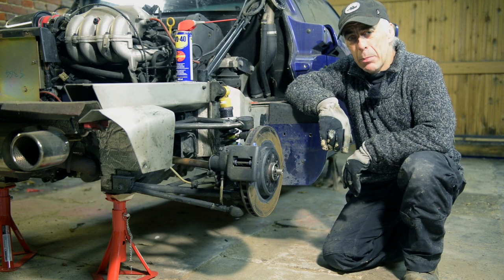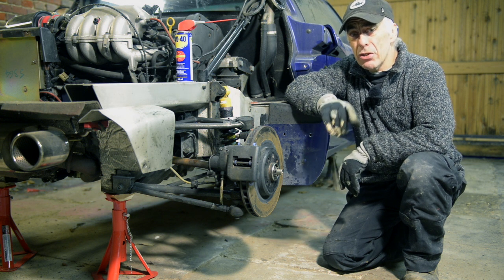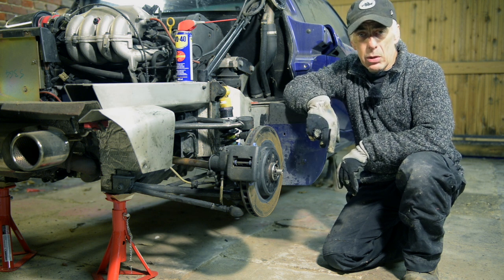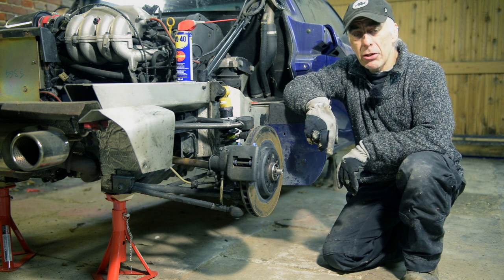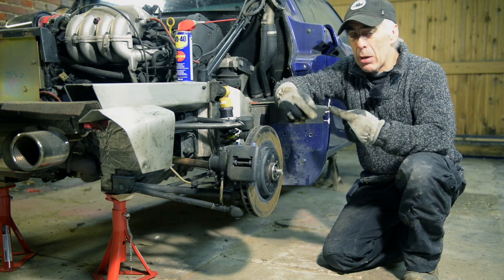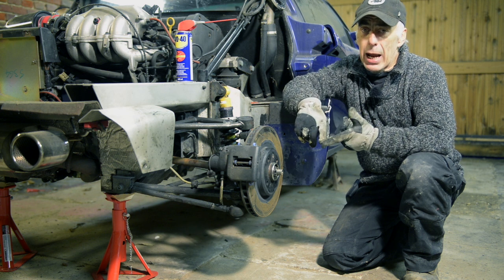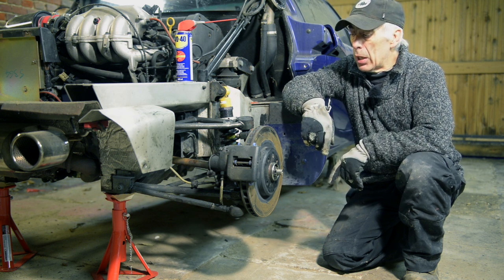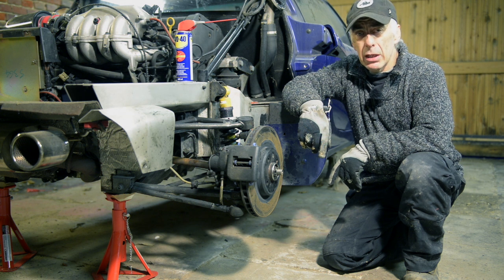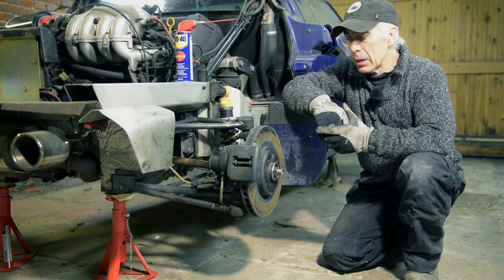For those that have been watching my previous video on the damage assessment of the Lotus Elise, you've seen that the rear driveshaft on the right hand side was severely damaged. Basically the gator was ripped apart because barbed wire was wrapped around the driveshaft — it cut both the gator and the brake hose. So today I'm about to replace the driveshaft. I bought a new one and I'll show you that in a few minutes.